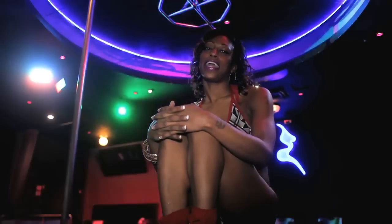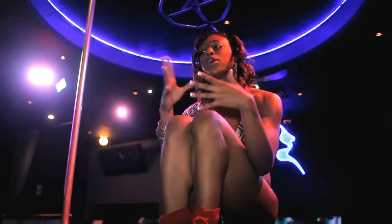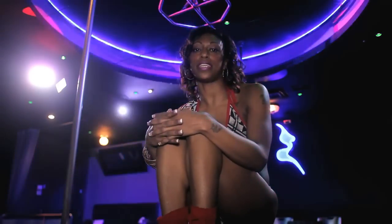Hi, you guys. It's your girl, Nunu. Here are just a couple of transition moves that you can do while you're on stage to help you move across the stage, feel a little sexier, and add your moves together. The first thing that I'm going to show you is the drop.